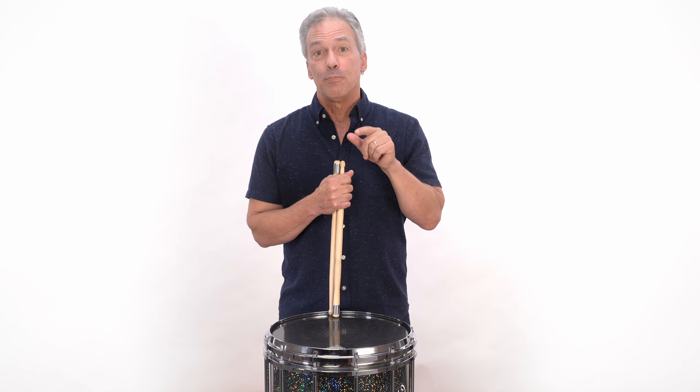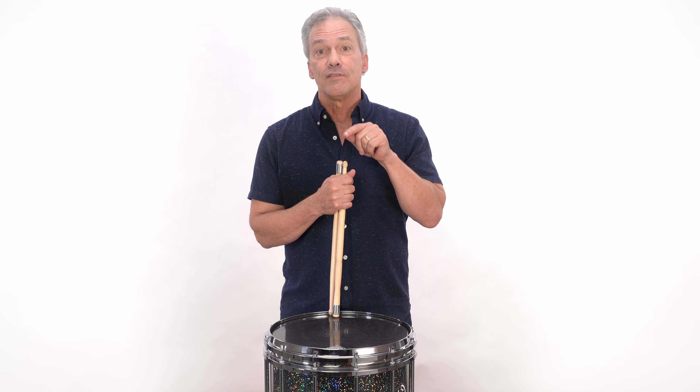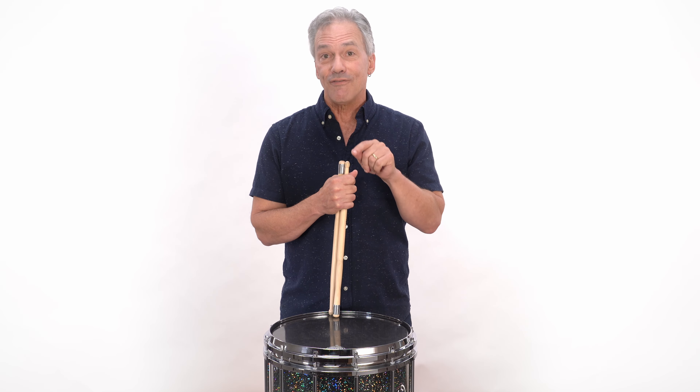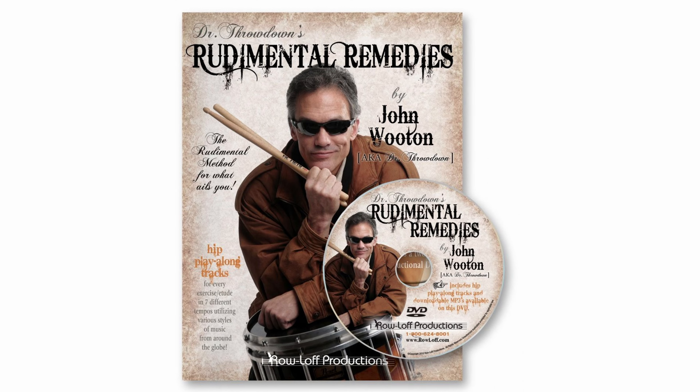Finally, we're going to put the Ratamacue to some music. We're going to apply it to music. This is the etude to Lesson 17 in my book, Dr. Throwdown's Rudimental Remedies.